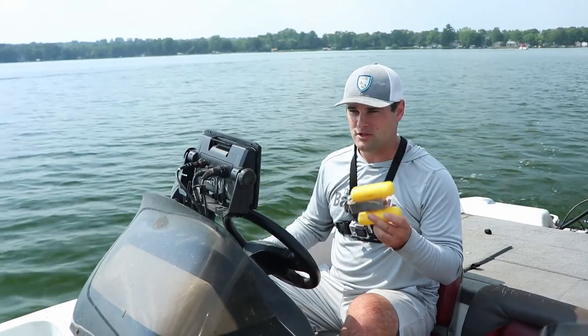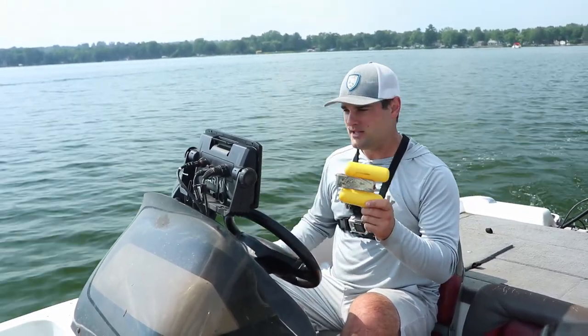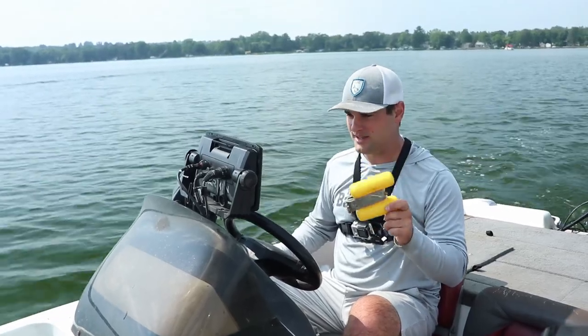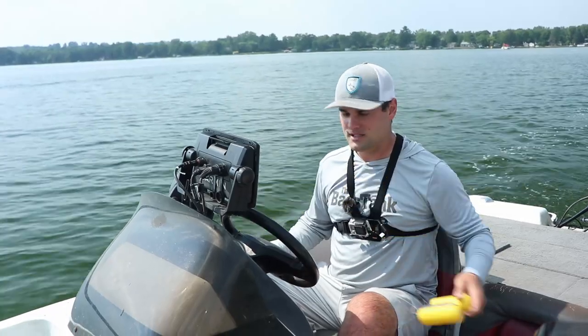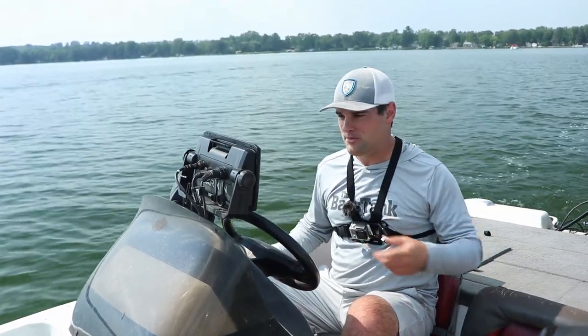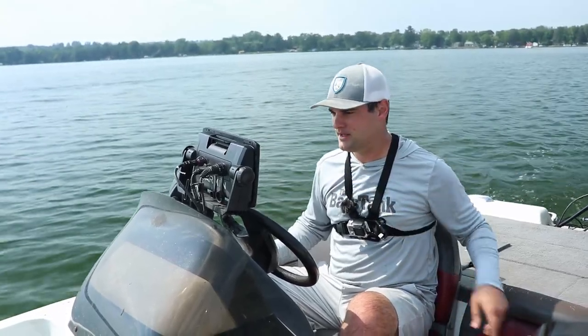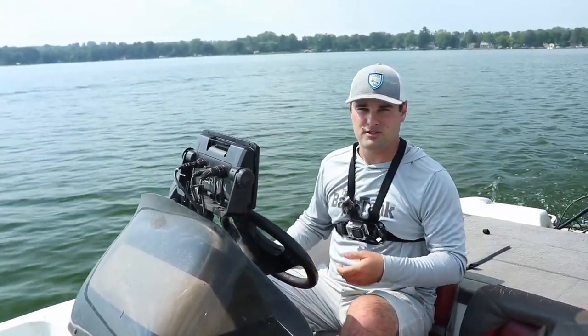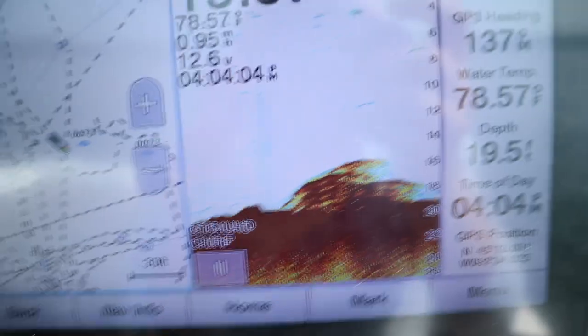I highly recommend, if you only have 2D sonar on your GPS sonar unit, you have one of these — a buoy marker. I'll link a couple different models below. You definitely need one of these, even if you have GPS waypoints. Fishing brush piles, these are key. So let's go find some brush piles. I'll show you what I'm looking at on 2D sonar, and then we'll mark the waypoint and show you how to get back to it.